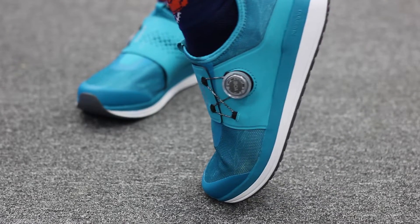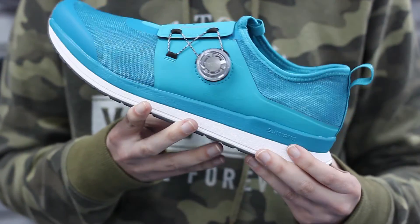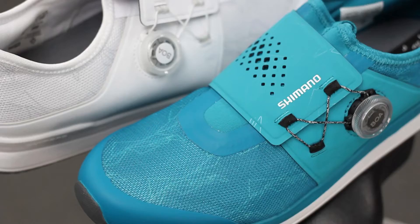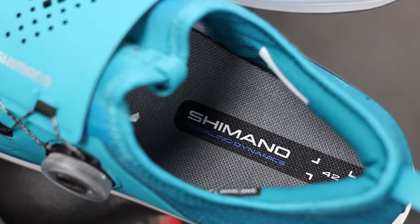The IC3 is a do-it-all shoe that lets you transition from the bike to the pavement with its full rubber outsole that's SPD compatible, making this your do-everything sneaker. The IC3 is available in white and green color options in a variety of sizes at bikeshoes.com.